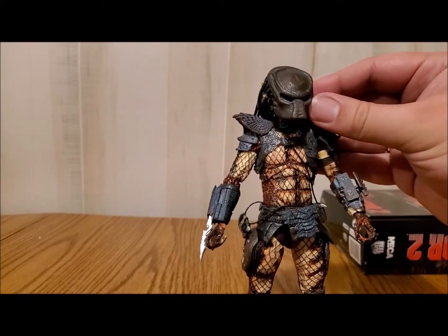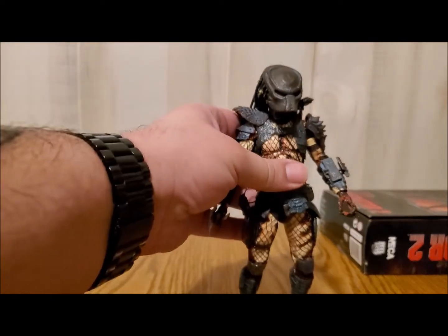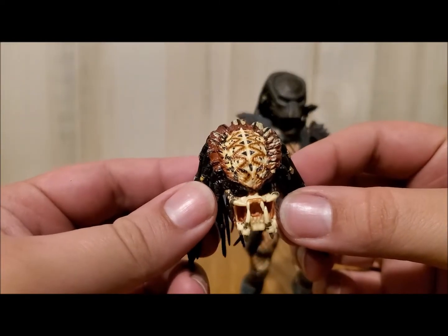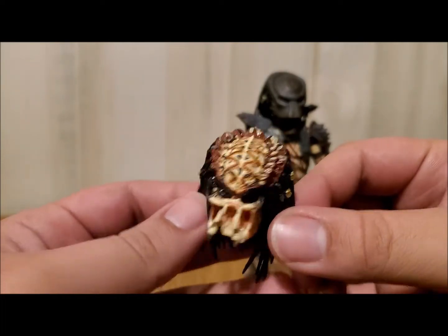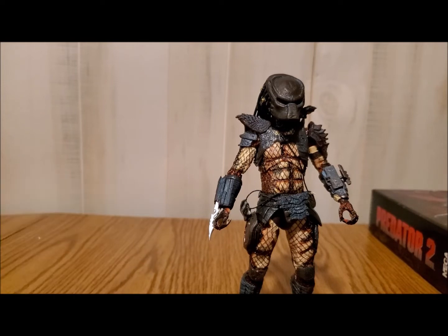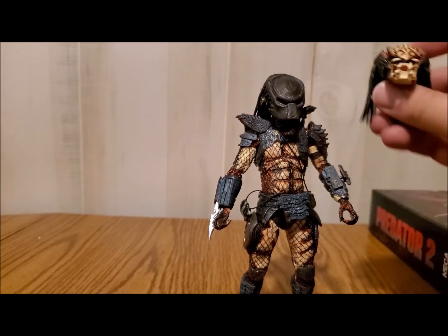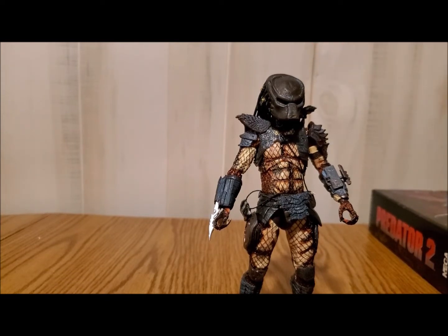This right here is the City Hunter from Predator 2. You get a lot of cool accessories that come with this one. Of course, that is the helmeted head, and this right here is the unhelmeted head. Now, they did not include a rebreather in this one — you see that in Predator 2. The battle-damaged Predator 2 City Hunter actually does include that, but this version does not. These are the only two heads you get: the unmasked and the masked. But that's really all you need.